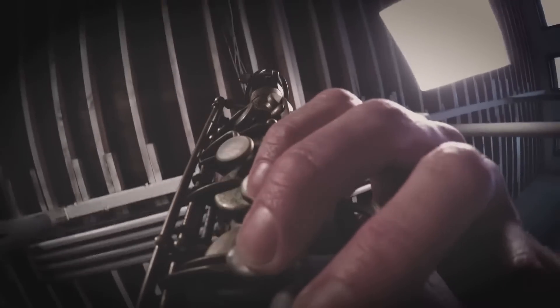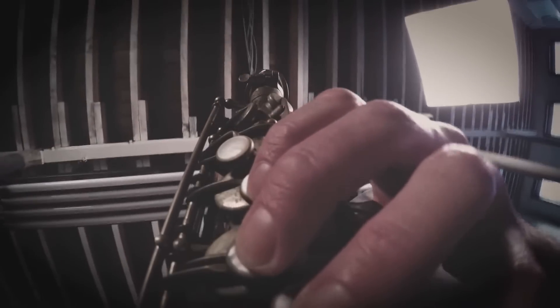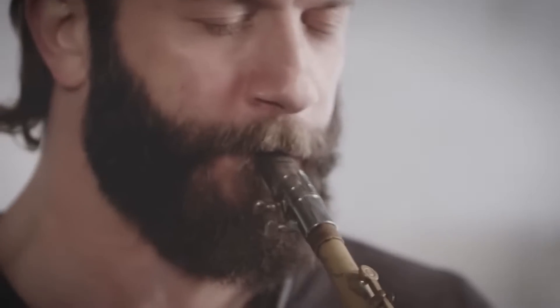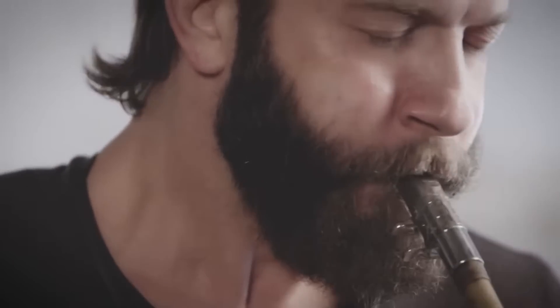I was particularly interested in this problem because I listen to Colin Stetson's music a lot. He uses this technique widely throughout his music, but generally goes the extra mile with it — he doesn't just vocalize, he usually sings melodies or harmonies with his voice while he plays. He records and performs with an additional microphone fixed to his throat so the sound of his voice is picked up clearly. Some of his songs serve as case studies for this phenomenon and helped me eventually figure out how it works.